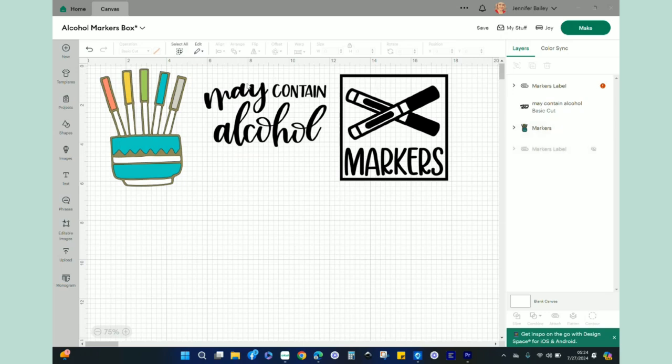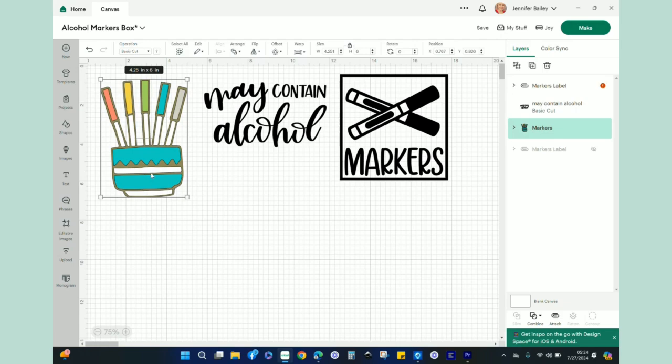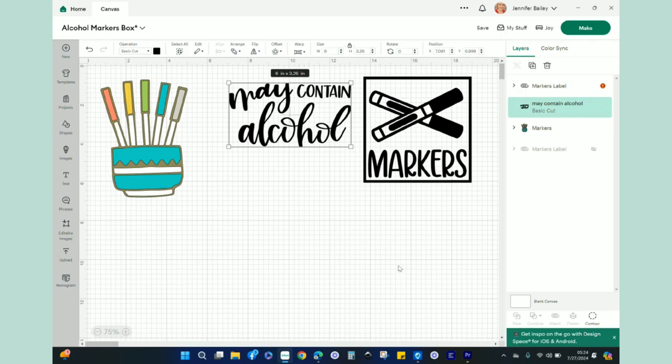So there's a design that says 'may contain alcohol' — don't worry, we are not talking about adult beverages here. I'm going to use that design in the middle to demonstrate the slice tool. Then there's a fun layered markers image I'm excited about. And then there's a third image where I'm going to use just a portion of it — we'll put all three of them together on top of the box and it's just going to look great.